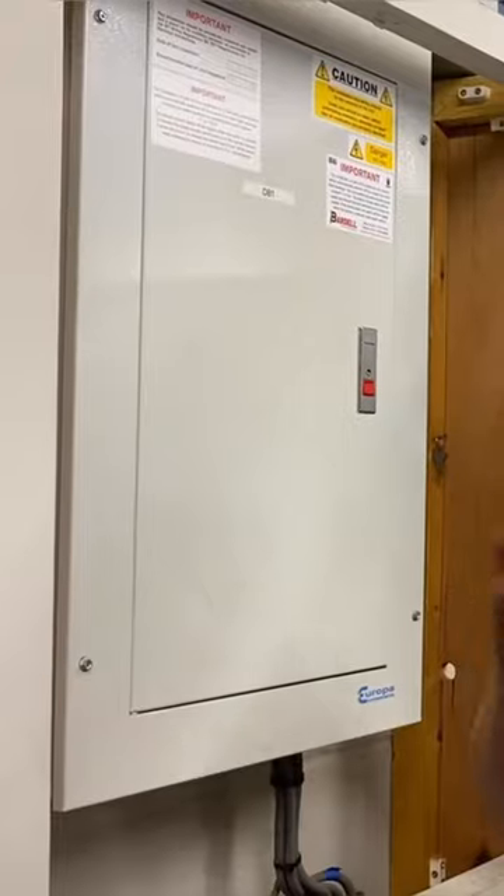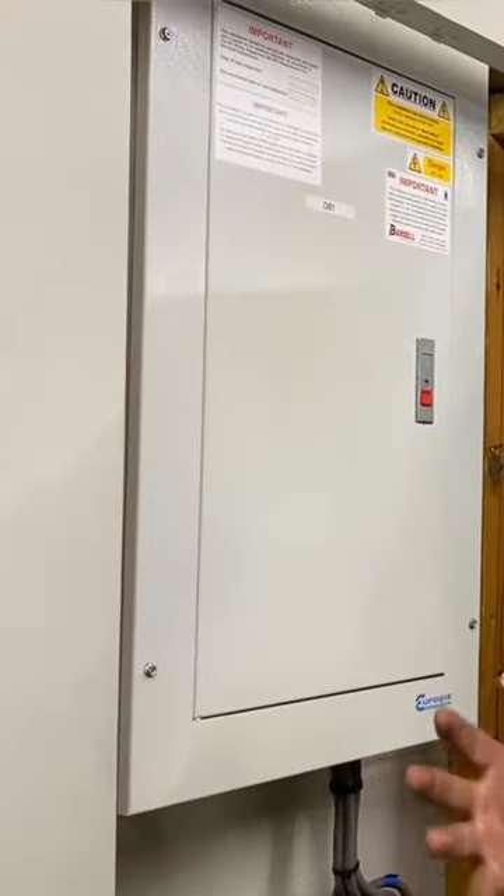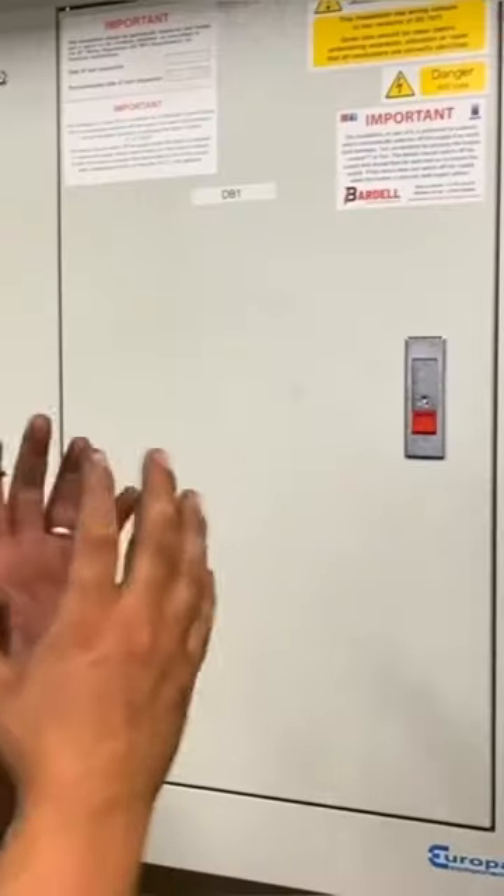A common mistake that's made when undertaking the AM2S, AM2E, or the AM2 itself. This actually involves when we remove the cover off of a distribution board — we always need to seek permission to make sure that we can fully isolate the board and work safely.